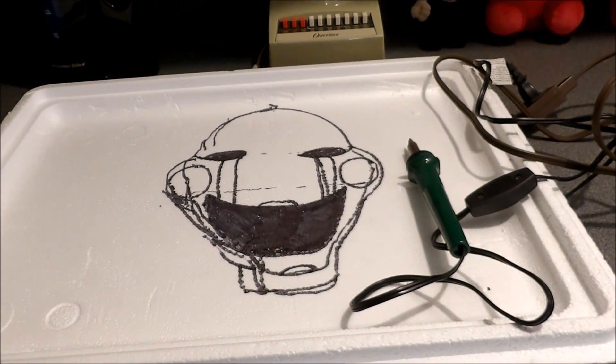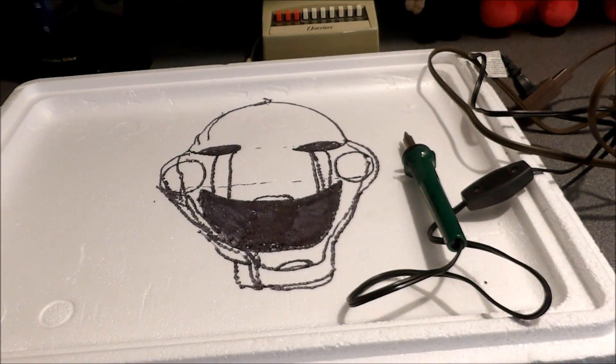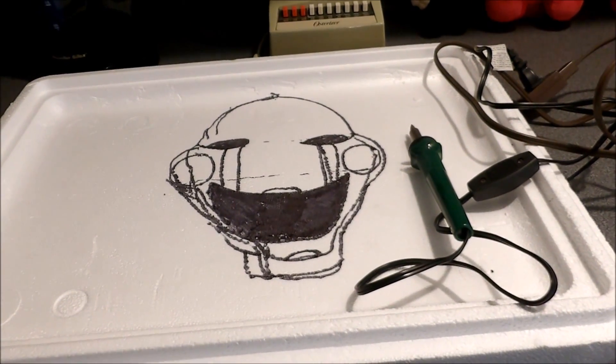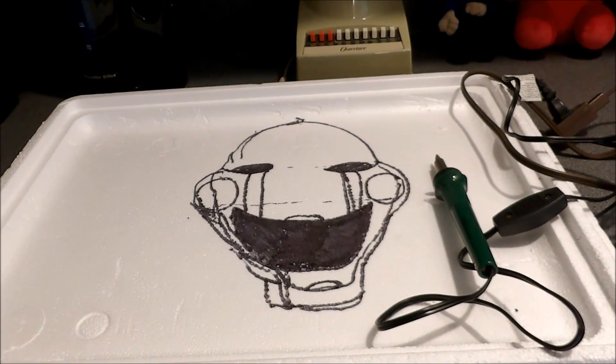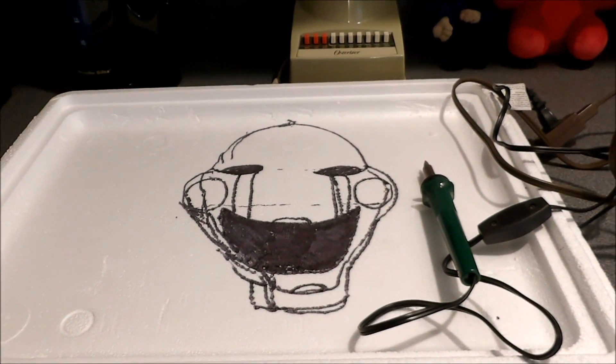Hey guys, just a quick video. I will have FNAF rolled up for you today because that's going to lead up into the new game. But just a quick video to let you know what I'm doing today when you're not seeing me.